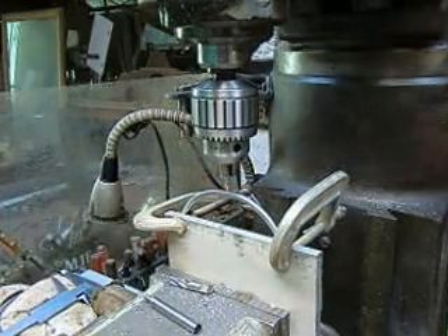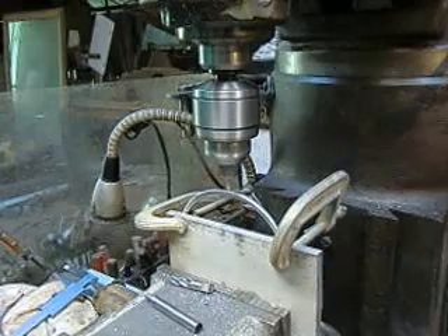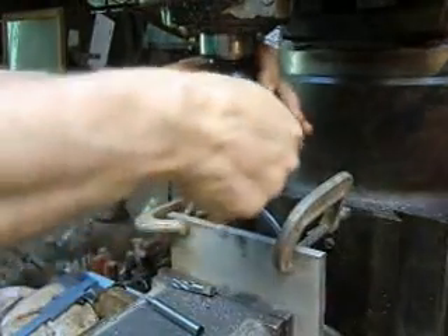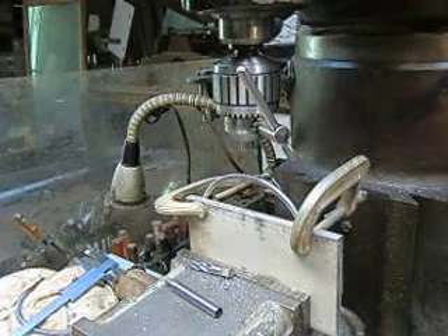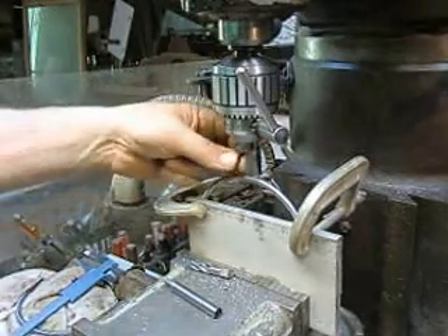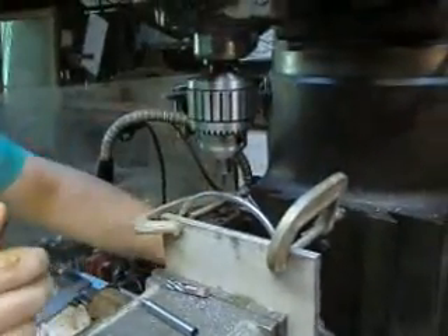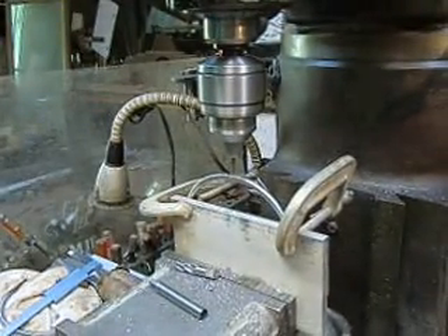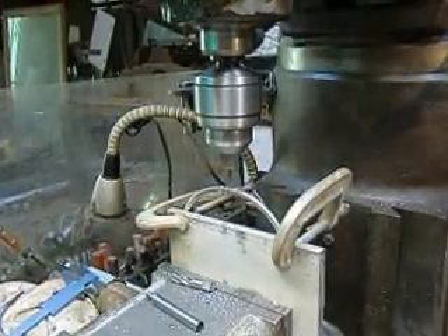We're going to go ahead and drop just a little bit of a center drill down the center there, and then come in with a drill so we can go all the way through. All right, take it right on down through. That's good — set to go.